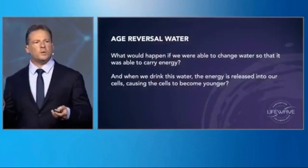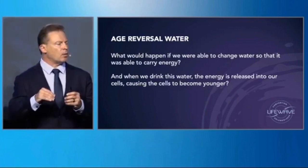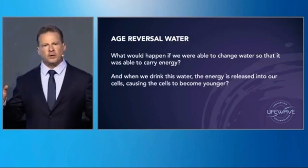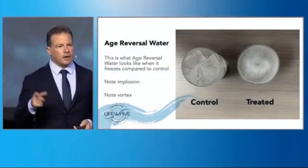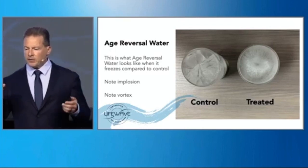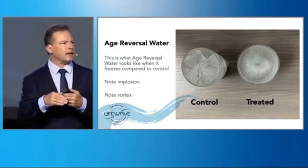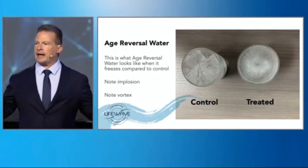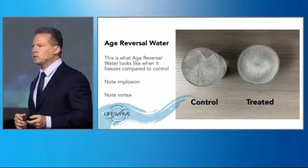The whole goal was to put energy into water so that when you drink it, it releases that energy into the body and triggers a regenerative effect. On the left is regular ice, on the right is the bottom of the beaker. You'll notice all of these crystal formations, and in the center is an implosion. Normally with ice, it expands as it freezes — but this water doesn't behave that way, it actually implodes.